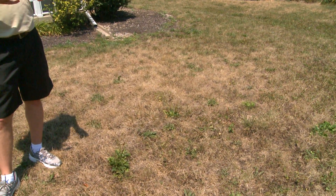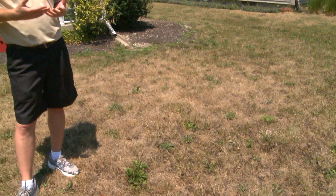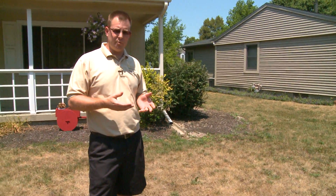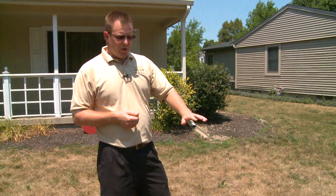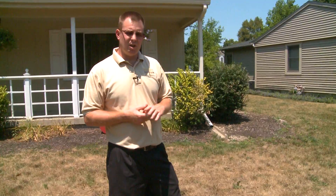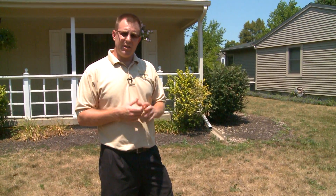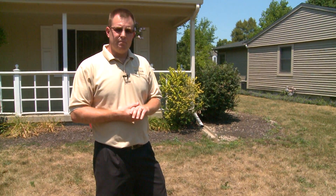What most people don't understand is that when turf turns brown like this, it's not dead. A lot of people think that once turf turns brown it's dead, but it goes into what we call summer or drought dormancy. For most lawns in Indiana and the greater Midwest — Kentucky bluegrass lawns — they can survive five to six weeks without any rainfall at all in this dormant state.